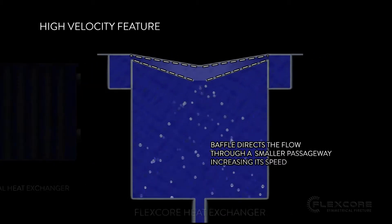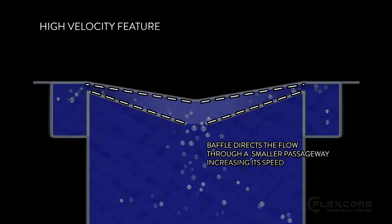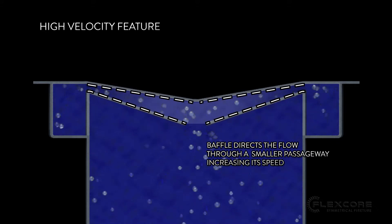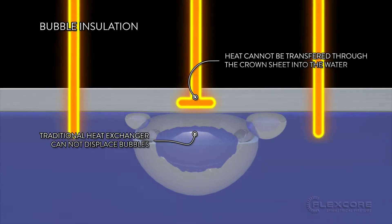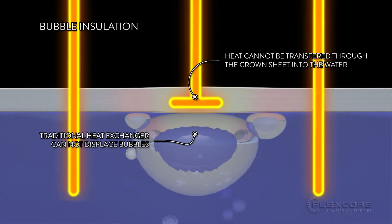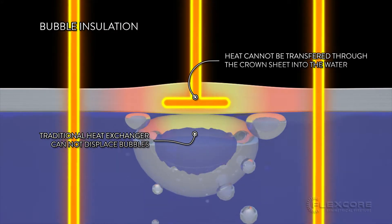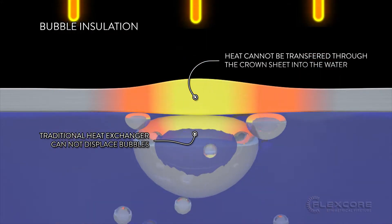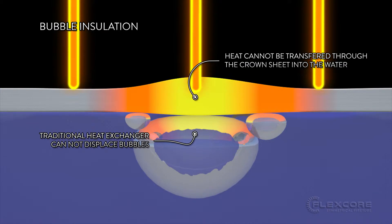The FlexCore's unique baffle design increases the water velocity across the crown sheet, ensuring that all bubbles are swept away in the flow, even if your system is set to a low pump speed. These features prevent air bubbles from sitting on the crown sheet. Air bubbles sitting on the crown sheet will create a hotspot on that sheet, because the incoming heat is insulated by the bubbles and cannot be transferred to the water below, leaving only the metal to absorb the energy from the burner.